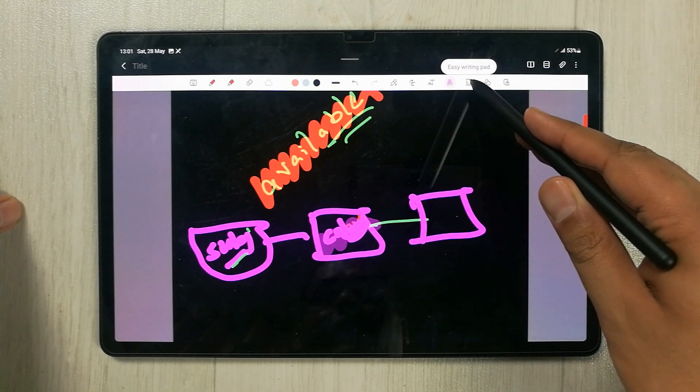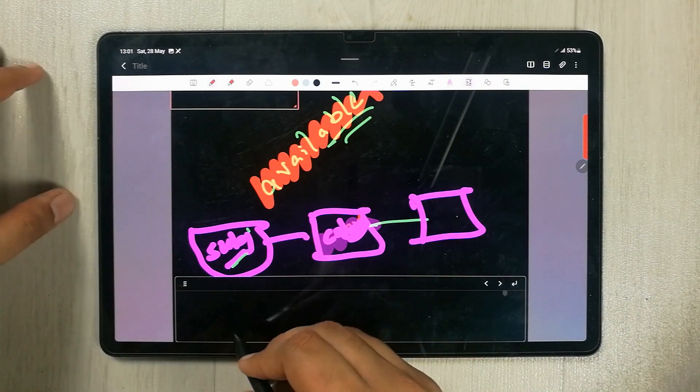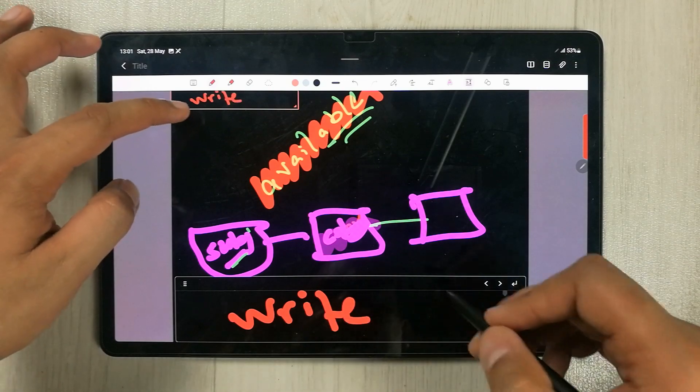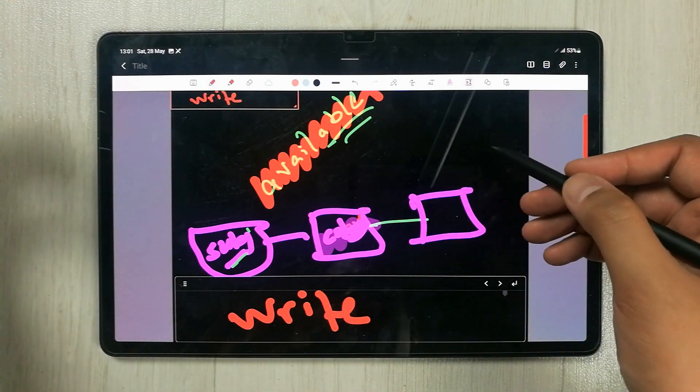The next tool is the Easy Writing Pad, which gives you a defined area in which you can write. It will align your handwriting, making it really useful for organized note-taking.